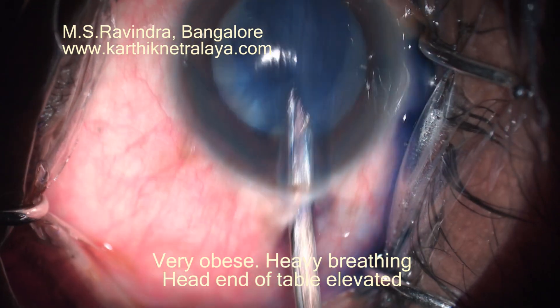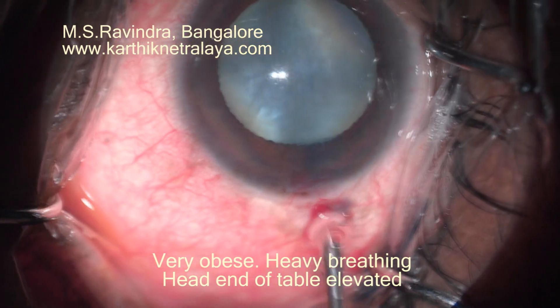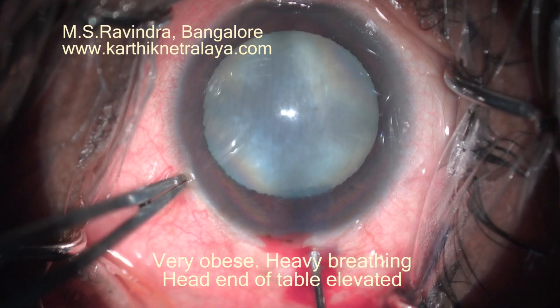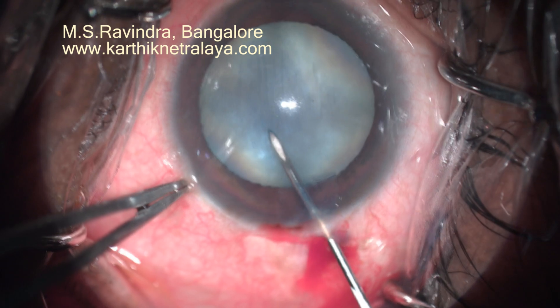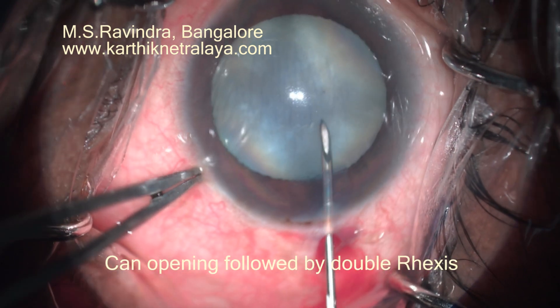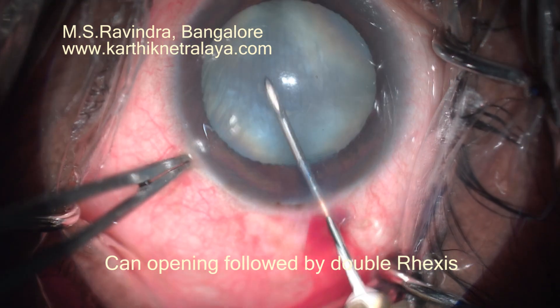2.8 mm anterior scleral translimbal corneal entry. Air followed by trypan blue injection into the anterior chamber. Trypan blue is aspirated out using a Simcoe cannula. The AC is then filled with viscoelastic.